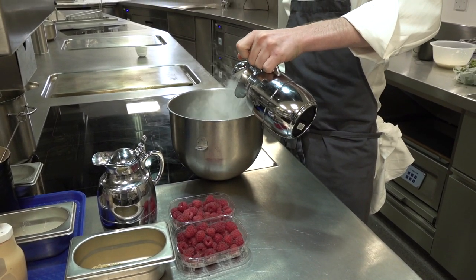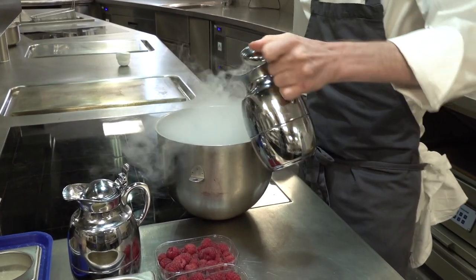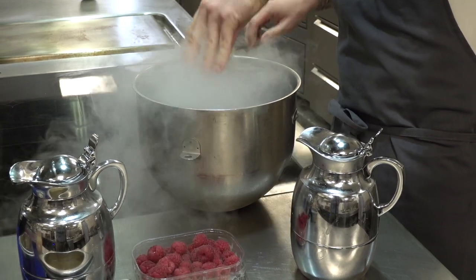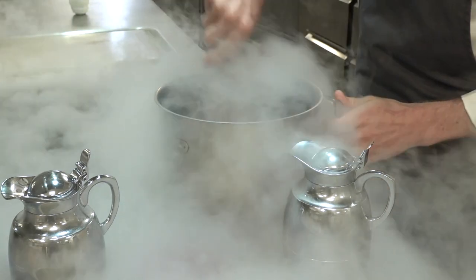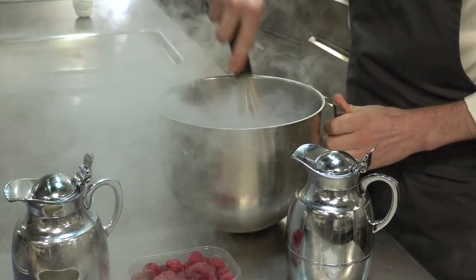For the frozen raspberries, we take liquid nitrogen and just add raspberries — that's it. We just freeze them down that way. You can also do this in a regular container by freezing them overnight.